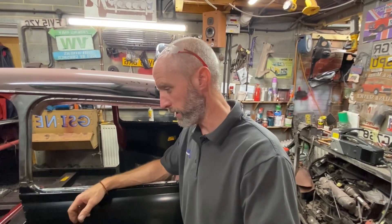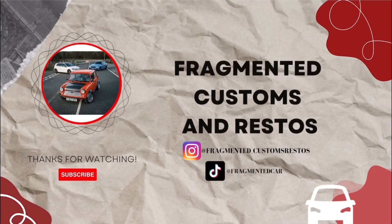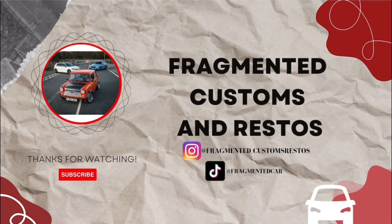An absolute tonne of work done on this one — this Mini's finished. So if you like what we're doing, give us a thumbs up, leave your comments below, and we'll put a few links in for M Machine in the description. We'll keep on going and keep on doing it and try and keep it updated. That's it for now — I'll get on with welding them panels in.